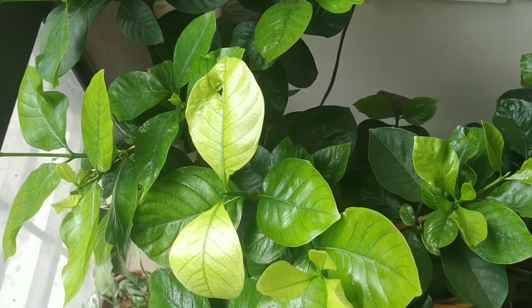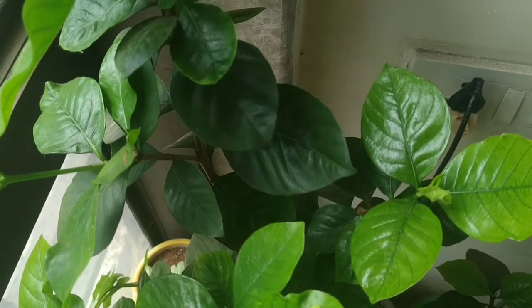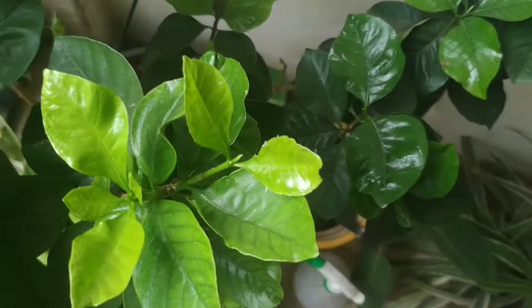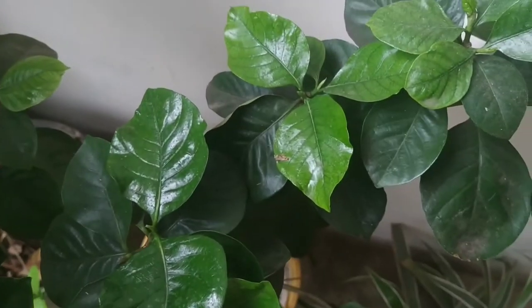Hi everyone, today I'm going to talk about chlorosis. You can see that the new leaves of my gardenia have turned neon yellow, and this is because it's suffering from chlorosis. Chlorosis mainly happens because of the lack of iron in the plant.